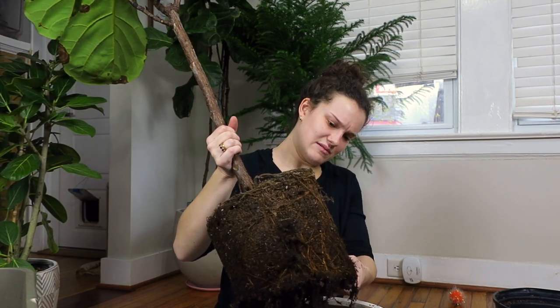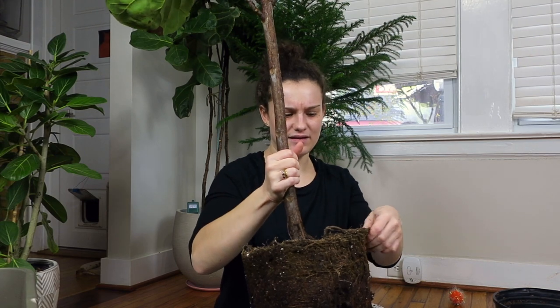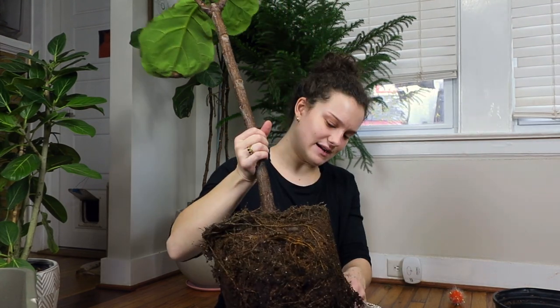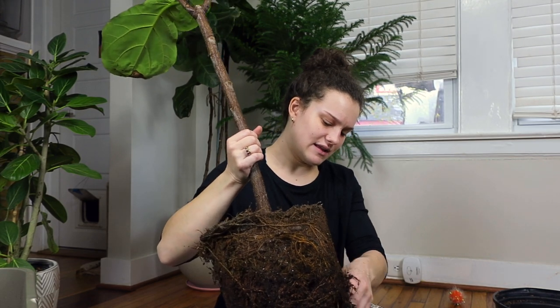This one is pretty root-bound. I'm just going to mess up the roots just a tad and try to break them up. So I started getting houseplants at the beginning of last year.